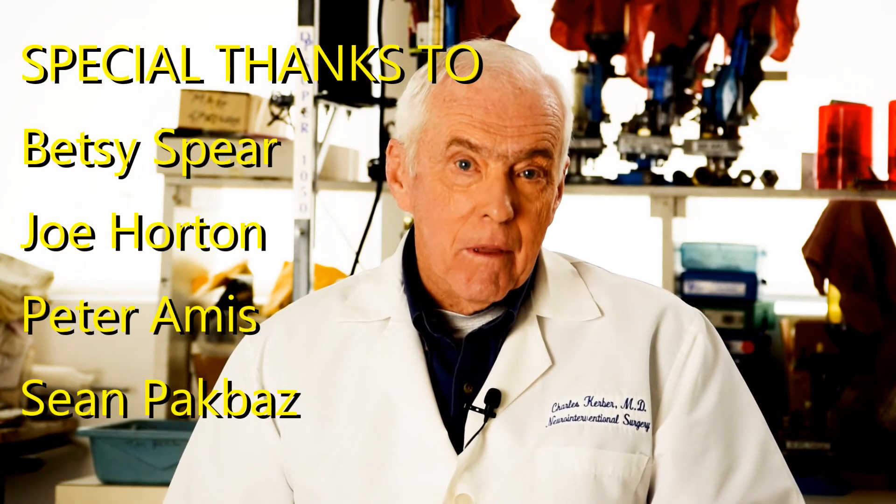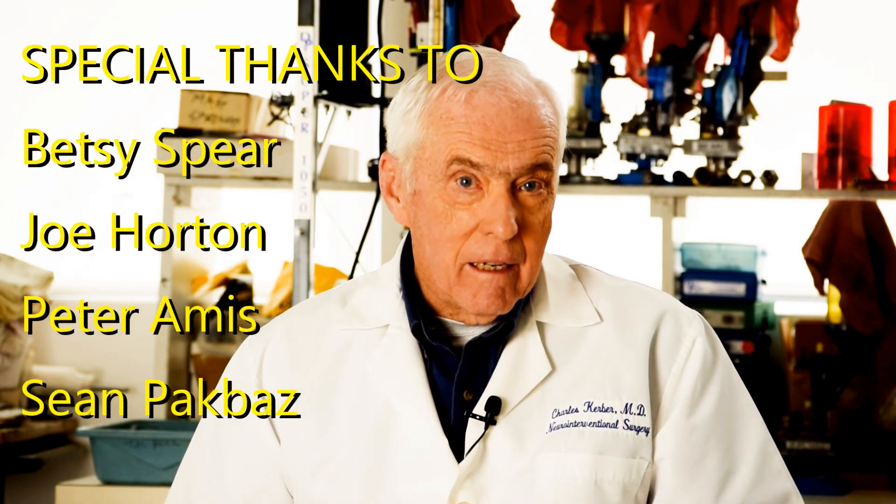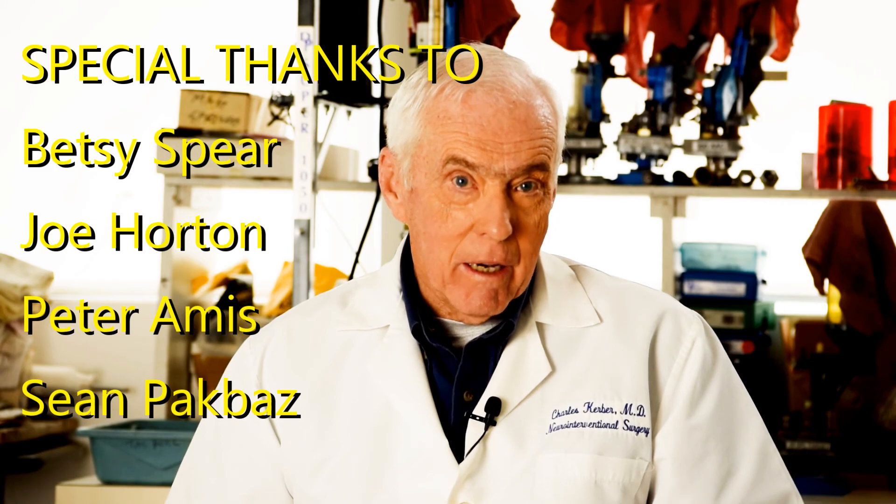If you sign your name, your real name, in the comments section below, I'll try to answer your questions. If you think the video has helped you, give it a thumbs up. If you don't, the comments I'd really like to get will tell me how I can improve it.